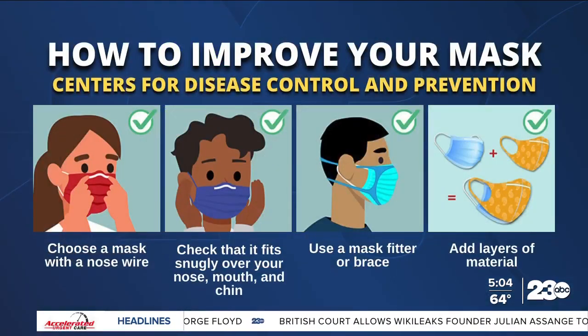The CDC says to choose a mask with a nose wire. A nose wire is a metal strip along the top of the mask. Nose wires prevent air from leaking out of the top of the mask. Bend the nose wire over your nose to fit close to your face.